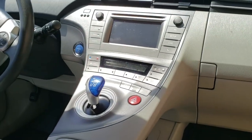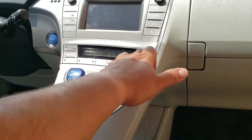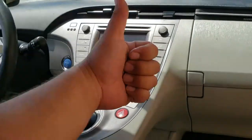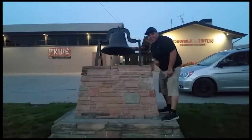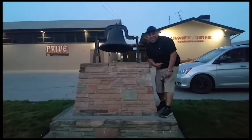That's how you install a radio on a 2015 Toyota Prius. Thank you for watching. It's hot outside. Don't forget to hit that bell. Let's get out of here before we get kicked out.